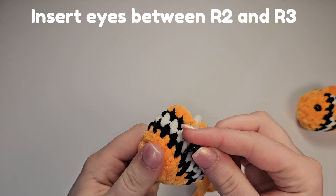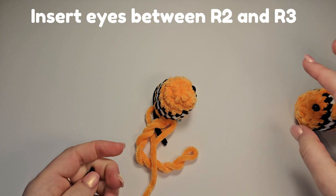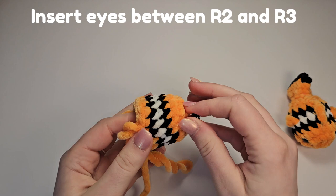Find the colour change and count one, two, three, four and go in. The eyes are going between rounds two and three. On the other side, find the colour change and count one, two, three, four, five and bring the eye in.